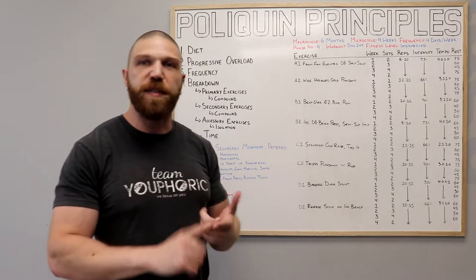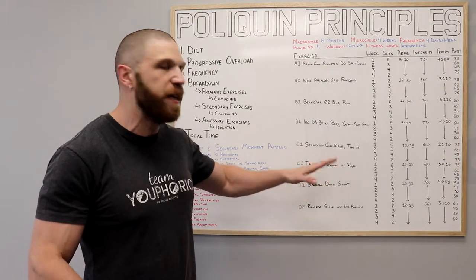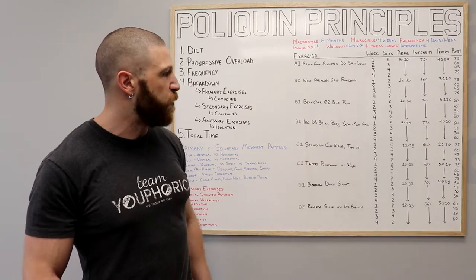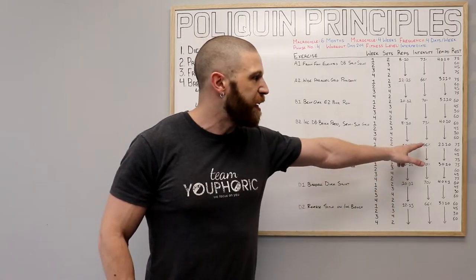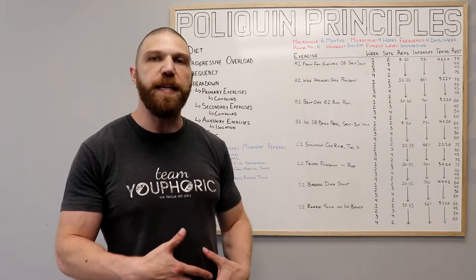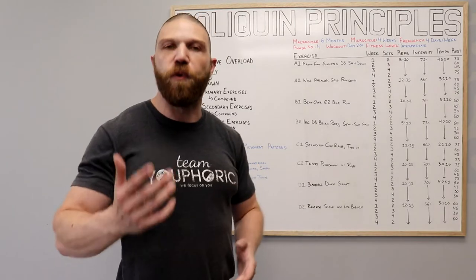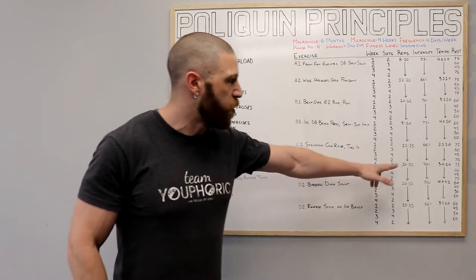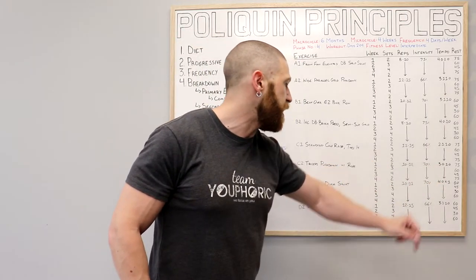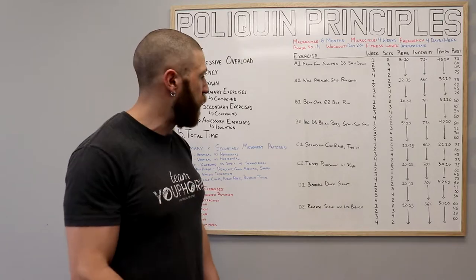Once you've done all of the sets, repetitions, and rest period, you're going to move on to the C grouping of supersets, which is going to be the standing calf raise with your toes pointed in and the triceps push down using the rope. For the standing calf raise with the toes in, we're doing 12 to 15 repetitions using 66% of your one rep max and following a 2-1-1-0 tempo — you lower down for two seconds, pause in the stretch position for one second, and then come up for one second. And then for the triceps push down with the rope, we're doing 10 to 12 repetitions using 70% of your one rep max and following a 3-0-1-0 tempo — you release the weight for three seconds and then immediately press for one second.